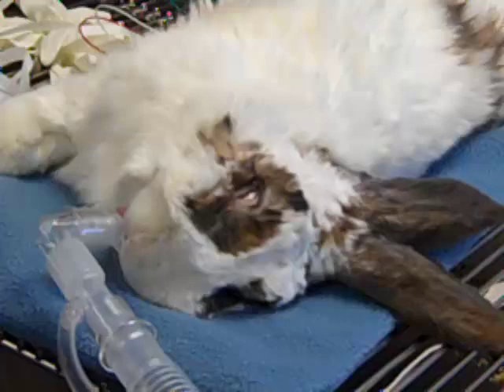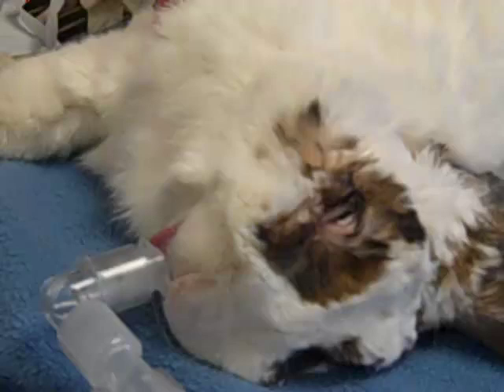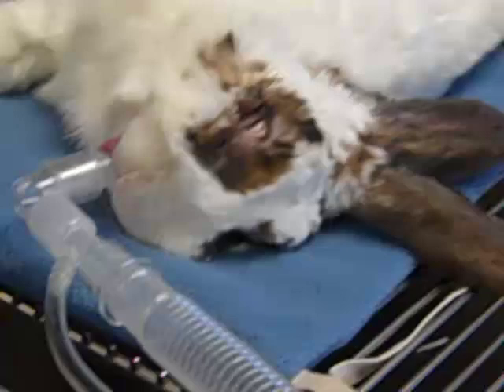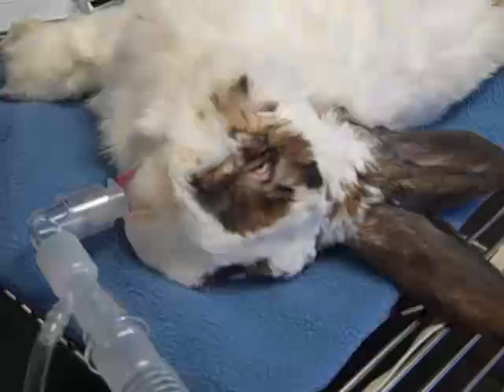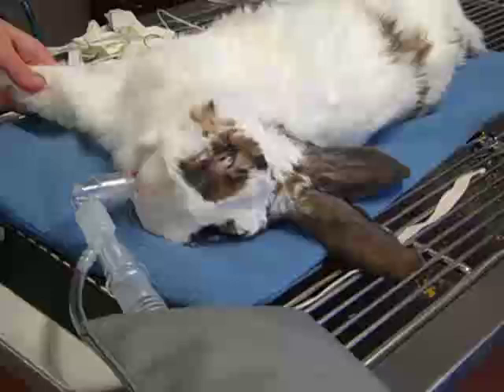The benefit of having the rabbit intubated is that it's safer if he stops breathing or his depth of anesthesia changes — whether he starts to wake up and we need to deepen anesthesia, or we need to lighten it. We can do that with the tube by adjusting how much anesthesia he's getting and regulating the flow of oxygen. It's not only safer but it also enables us to keep his mouth open, which is very important since this rabbit is here to have a dental surgery.